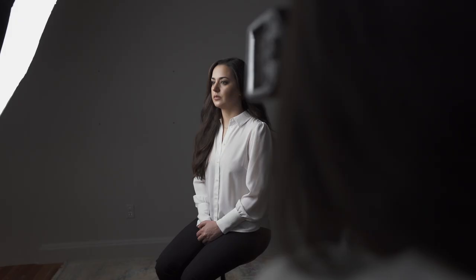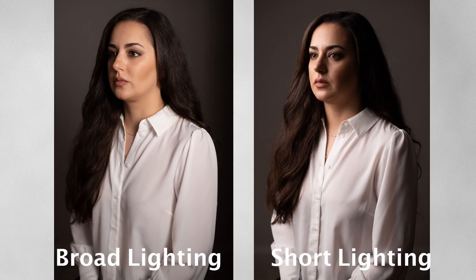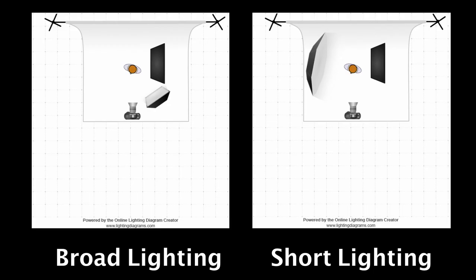Now we have the shadows on this side and highlights on the other side. Let me grab my camera and do a quick shot — I'm using the same 50 millimeter lens. Very good. One more time. Beautiful. When we compare these two images, Golnesa looks slimmer with the short lighting.